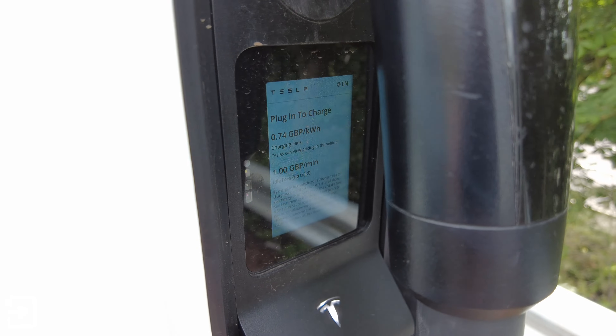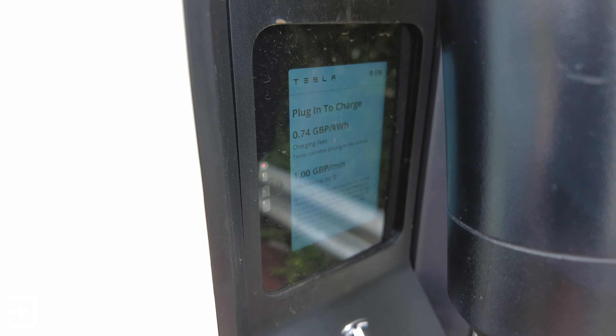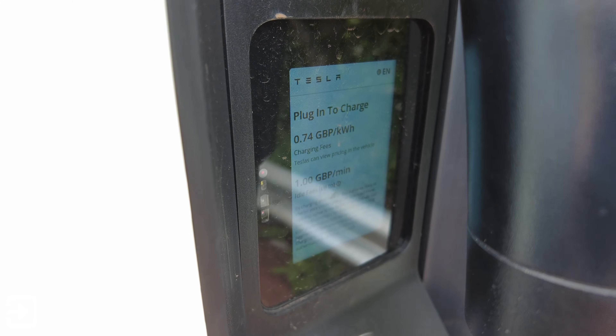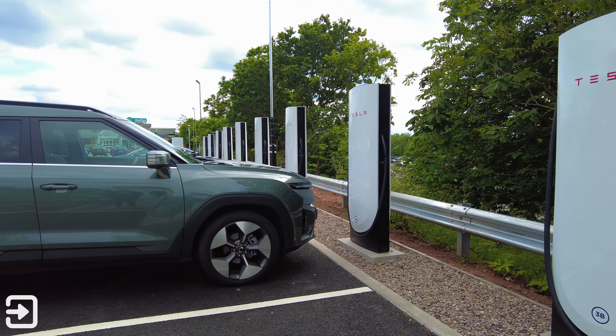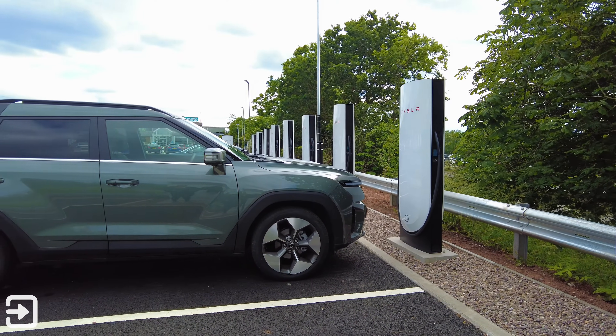Just as an aside, you can also use Apple Pay or a contactless card on the actual unit itself, but this only applies to the version 4 chargers. The only downside is you won't get access to membership pricing if you do use the contactless cards.